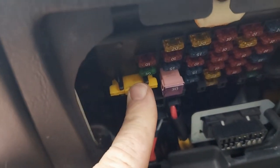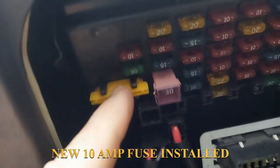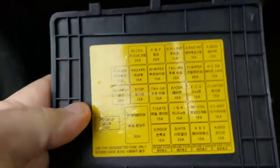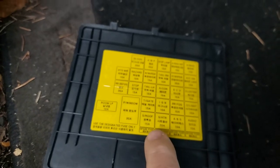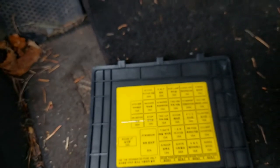Let's get another 10 amp. Let me push that one in right there, which is this fuse right here. I had a 10 amp — these bottom ones are all spares, so I took one from there.